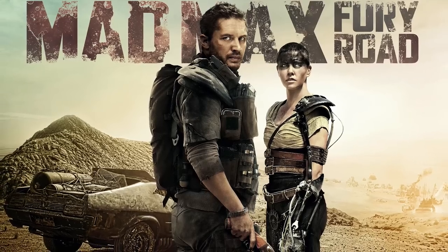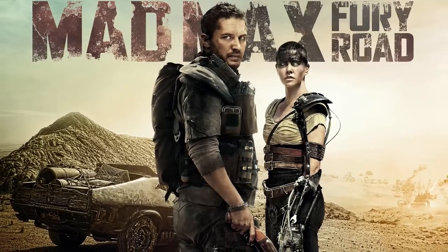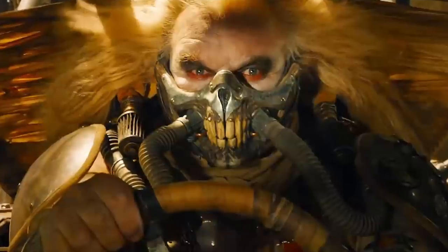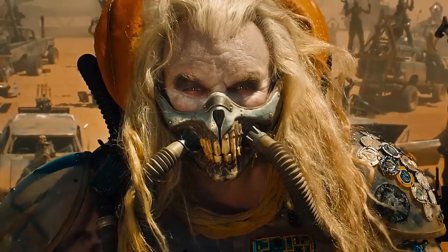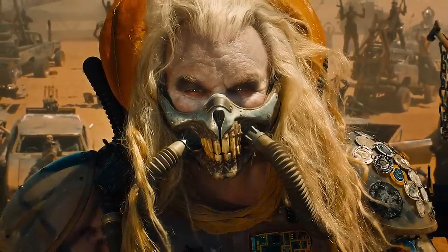If you haven't seen this movie, I would definitely go see it just for the female empowerment and the amazing makeup and the awesome energy that's put in it. So let's see if we could do the makeup of Immortan Joe — I can't wait to see how it turns out.